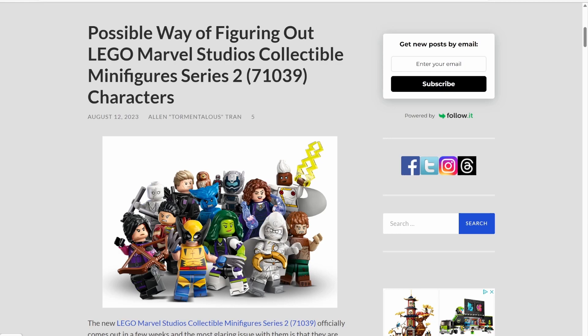Now there's always a chance it could go back one day, and I await that day if it comes. But until then, this unique way of figuring out what minifigure is inside what box might just be the solution for us all who are hoping to figure out what minifigures we want and not get duplicates.